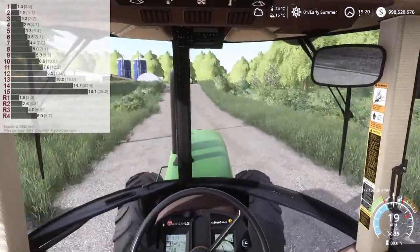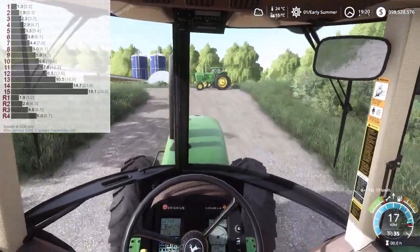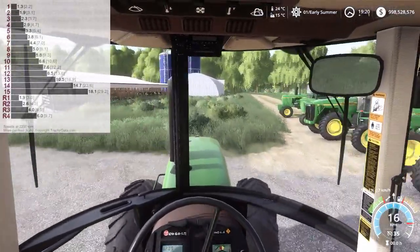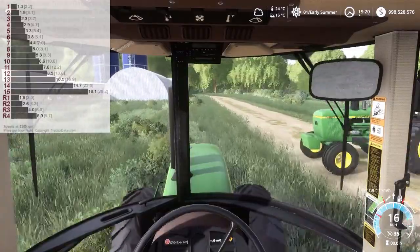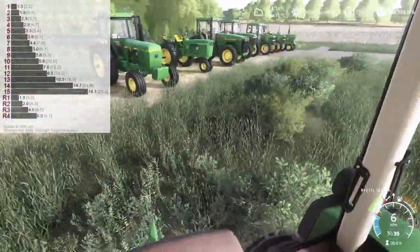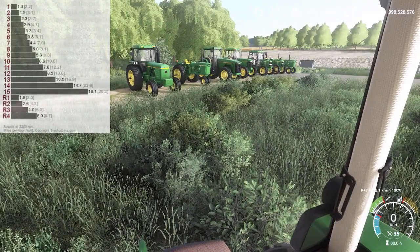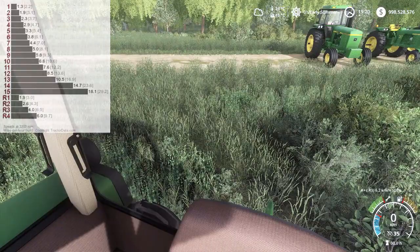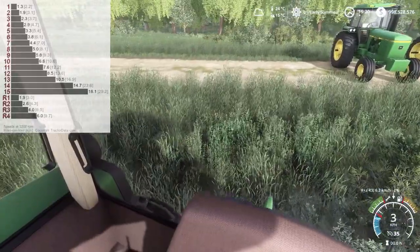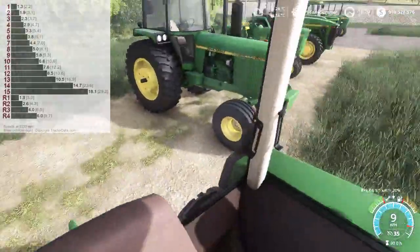Let's throttle it down and go through the reverse gears. We've got four reverse gears: R1, R2, R3, and R4, with a maximum reverse speed of nine and a half kilometers per hour.